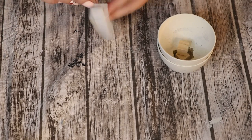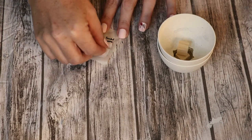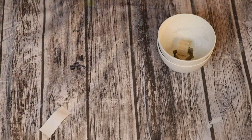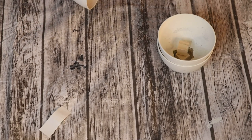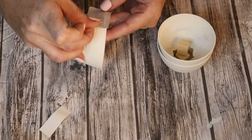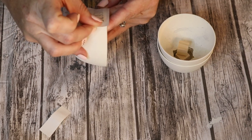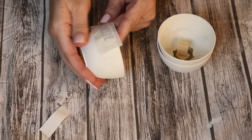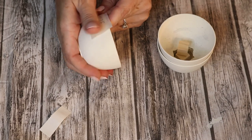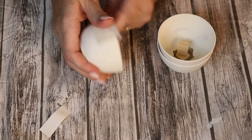Using my Cricut Joy, I went ahead and just cut out the words 'squeeze the day.' My plan is to just stack them on top of each other. It's a little bit of a Ray Dunn inspired look. Obviously these are much smaller than Ray Dunn bowls, but that was the part that I liked the most about it.